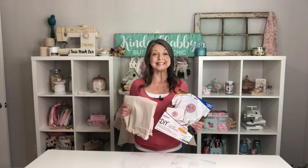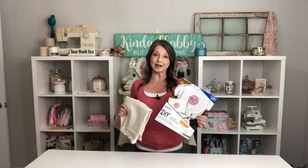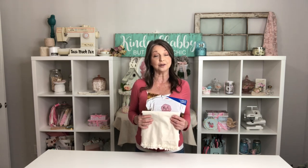Hello my sweet friends and welcome to Kinda Shabby. My name is Becky and I am so glad you stopped by. Today we're using drop cloth fabric and some iron-on transfer sheets to create some adorable custom pet pillows. I'm also going to be giving you a small tutorial on how I edit those photos for projects like these using Canva. There is lots of fun in store today so let's get these projects started.